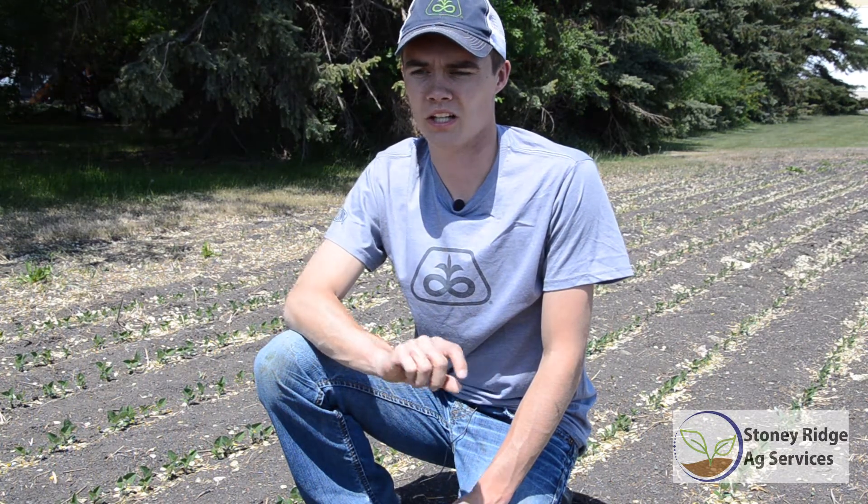Hello and welcome to another Stony Ridge Ag Services video. In this video we're going to talk a little bit about rolling your soybeans. We would strongly recommend that all soybean fields get rolled. We're going to be cutting them quite low at harvest time, so it'll help push down any of those stones and also just give a smoother field finish.